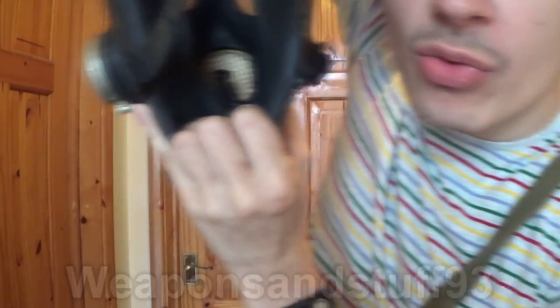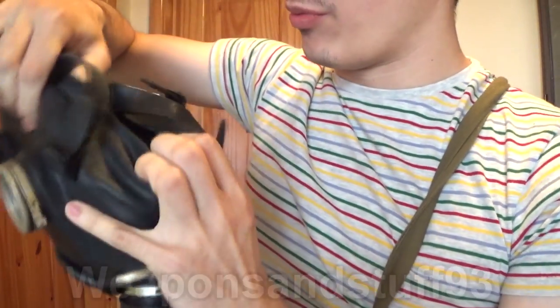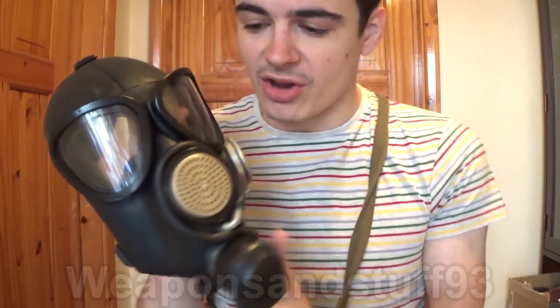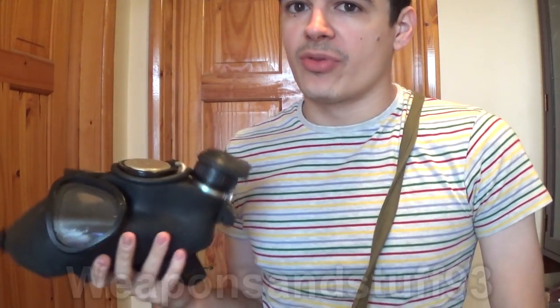Another weird thing is there's no oral nasal cup in this mask, and there's no real TISO system either. Previous Soviet masks, even the GP5 and some of the really cheap hood helmet-style masks, had TISO systems that went to each eye. You can get something like the PBF, which has TISO systems and basically an oral nasal cup in it. Whereas this mask has no oral nasal cup and fogs up — it doesn't really have a TISO system, so you can't defog the lenses while wearing it. You'd have to put loads of anti-fog paste on the inside.